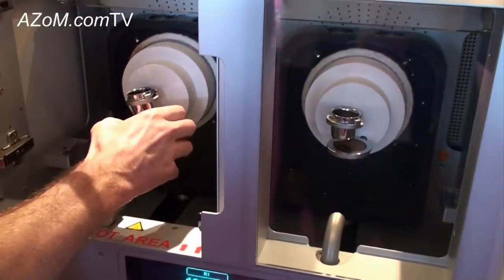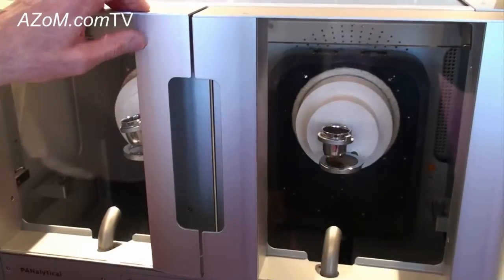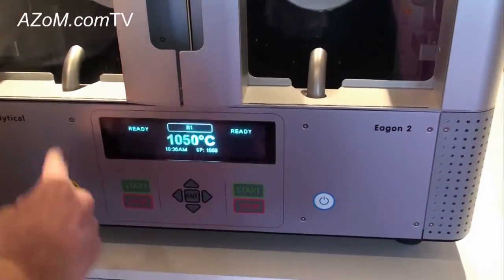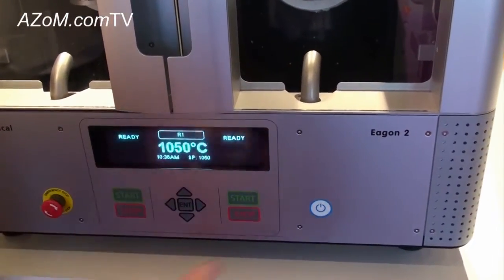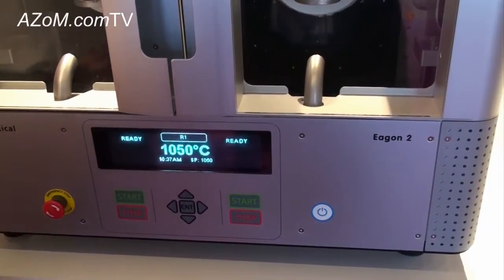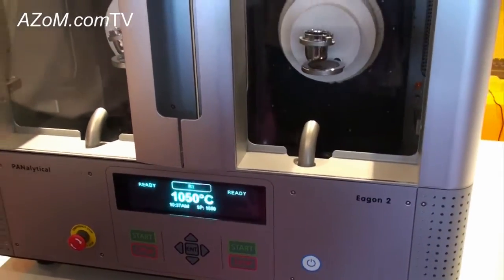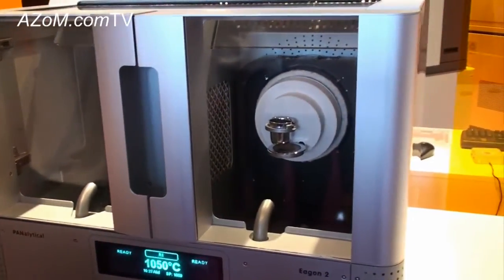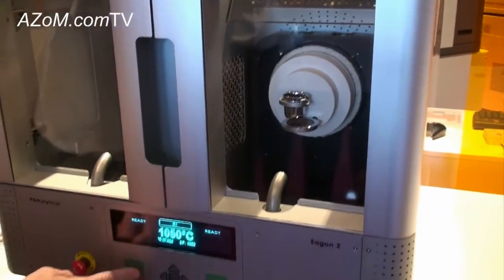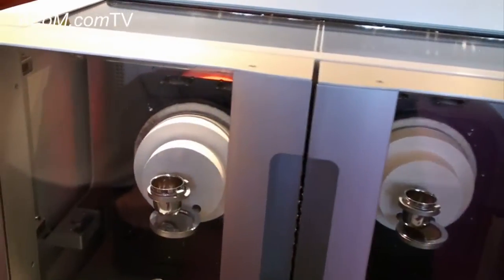We place the mold into the holder, close the door, and now we're ready to start. The unit is completely operated from the front panel and one can select a number of methods, whether it's a cement, an iron, or another kind of oxide material. Once you've selected the method you can simply press start, and you can see here the door for the furnace is retracting.